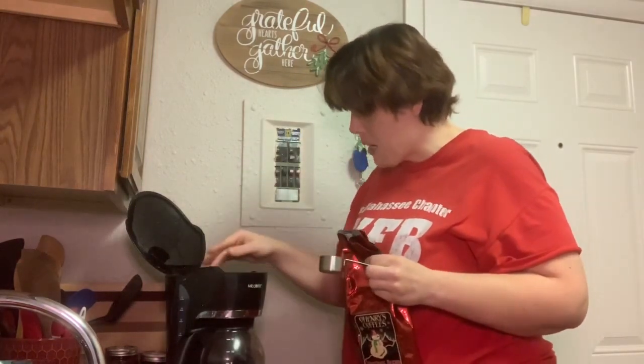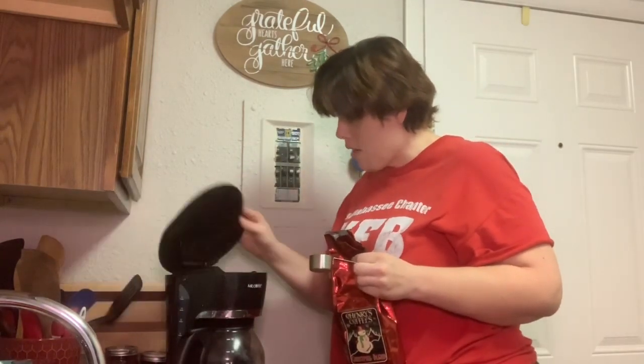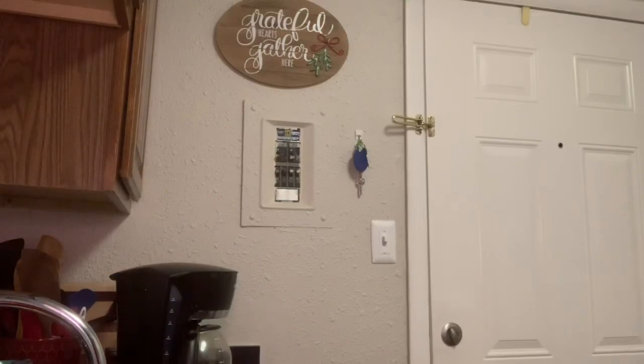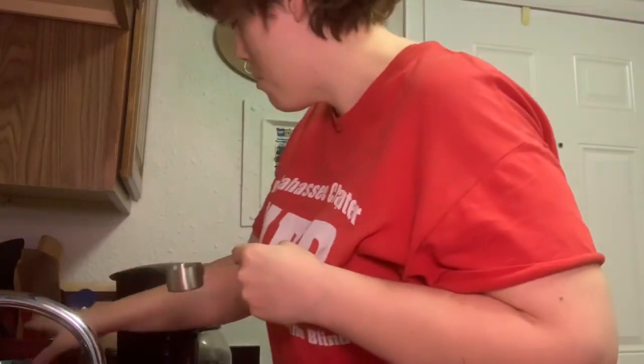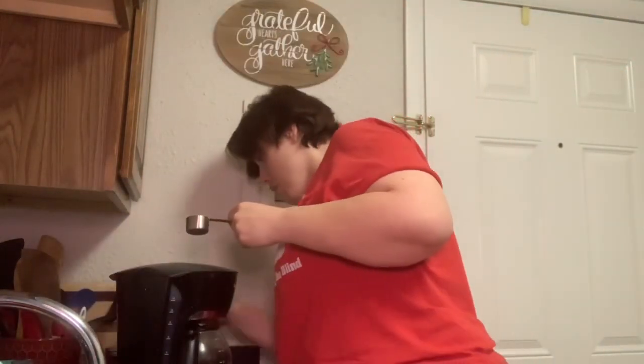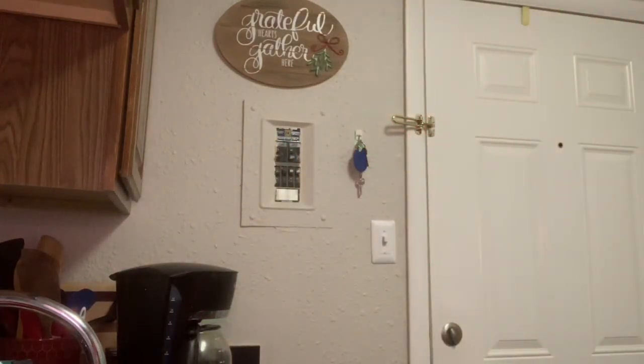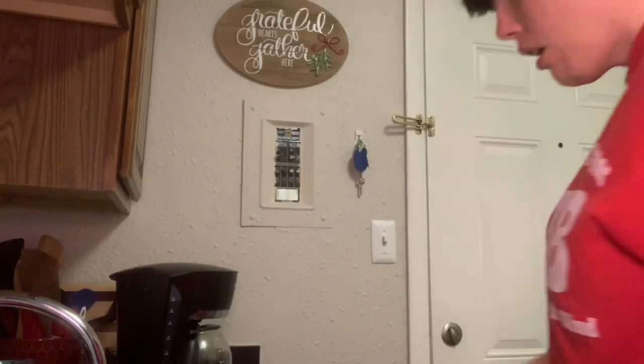I'm going to just spin it back over, then close it, and then cut it away, and then scoop.